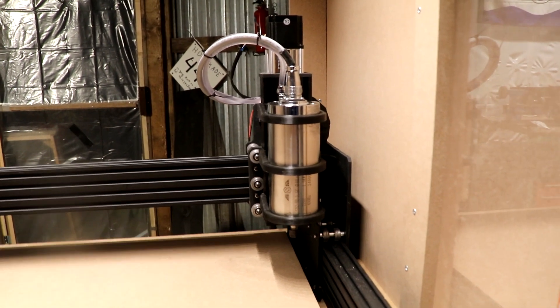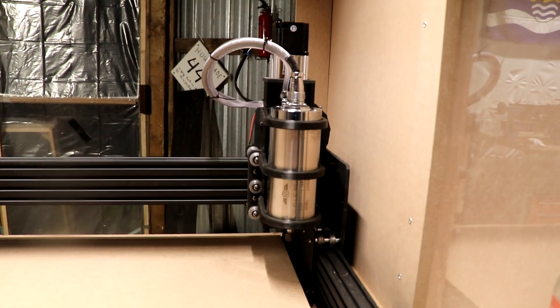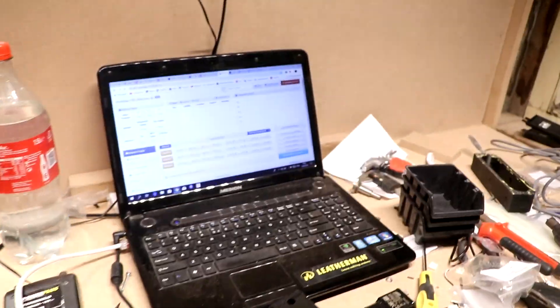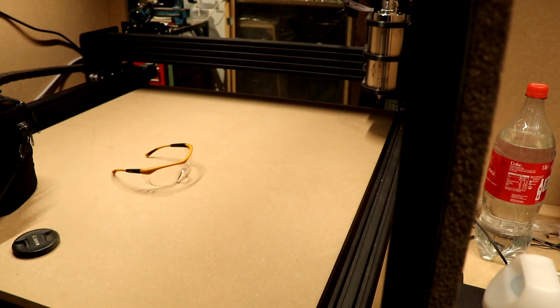I actually homed it for the first time. I still have some issues with parallelism, I still need sliding doors and an emergency stop, but things are progressing.